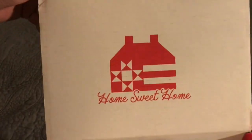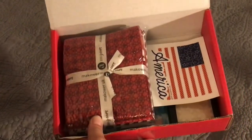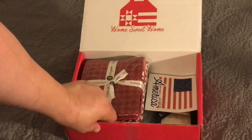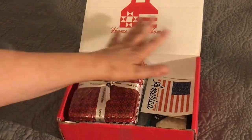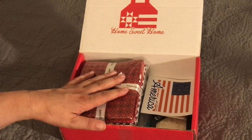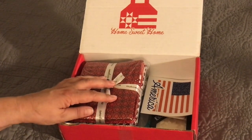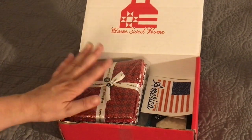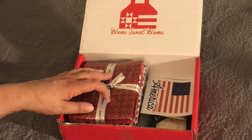On the inside of the box it says Home Sweet Home. This is always some sort of patriotic theme, and this year they are donating some of the proceeds from the sale of their box to the Quilts of Valor, which is where you make a quilt for a veteran. The pattern in here will meet the requirements for a Quilts of Valor quilt.